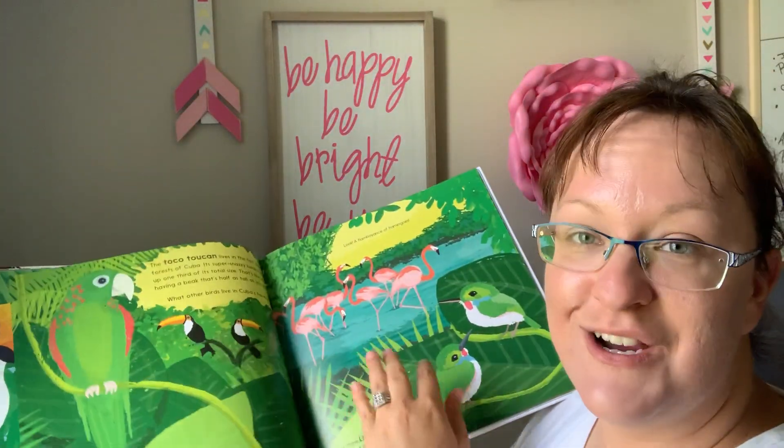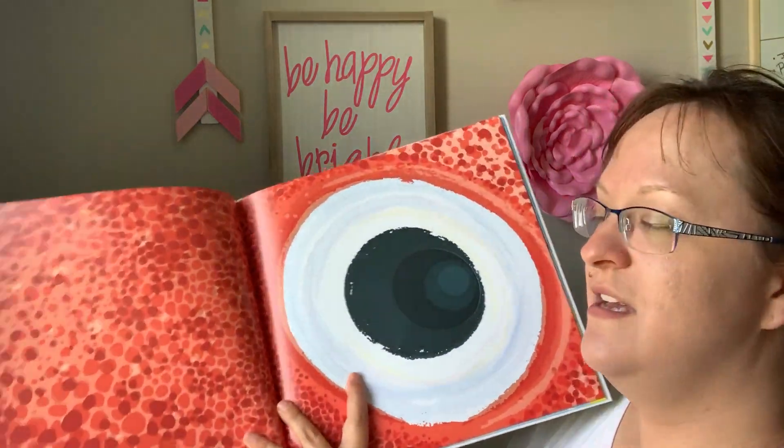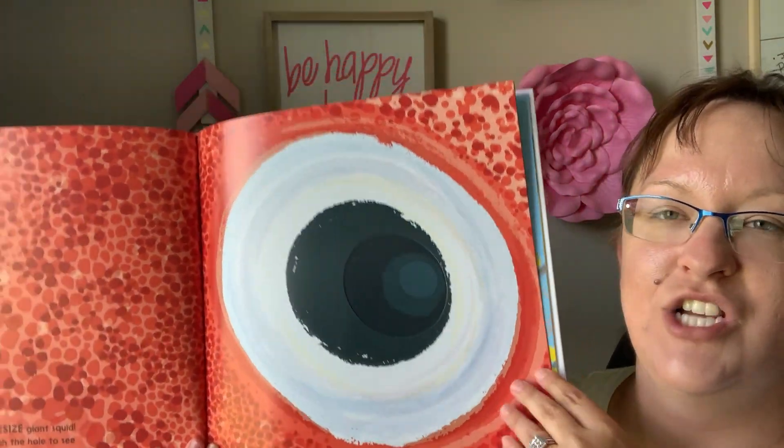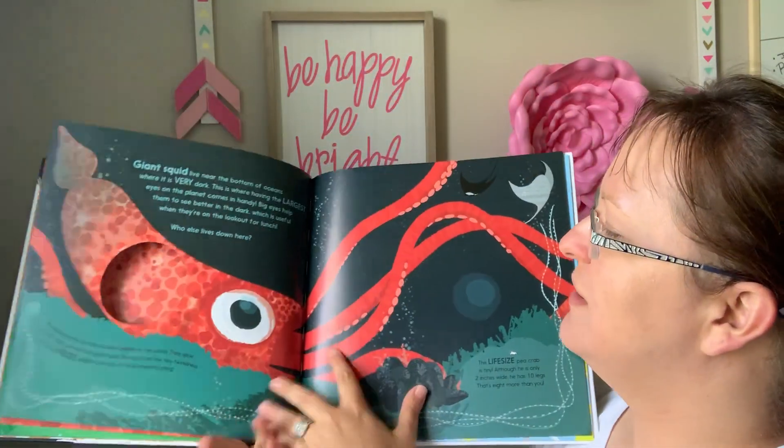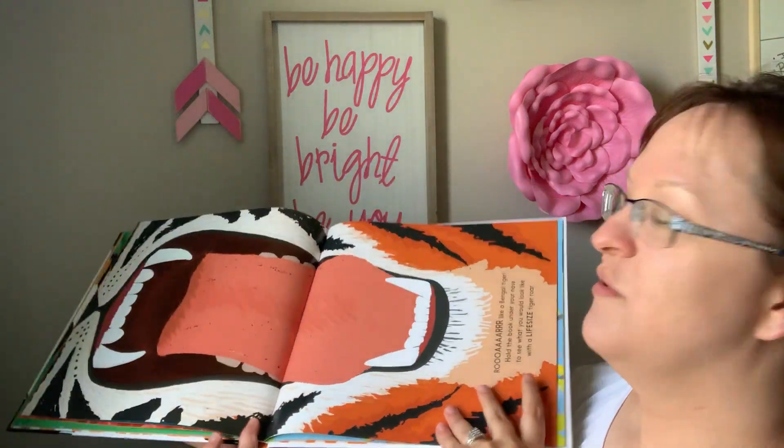So they can see the actual colors. And this one here is the life-size eye of a giant squid. They can actually look through and see what the squid would look like, and the roar of a tiger.